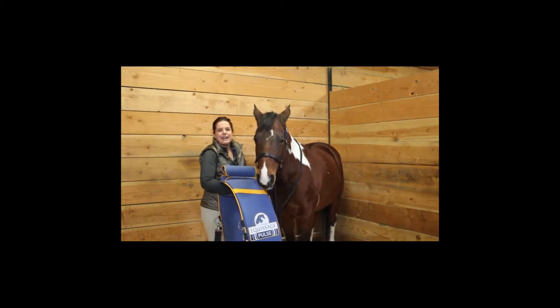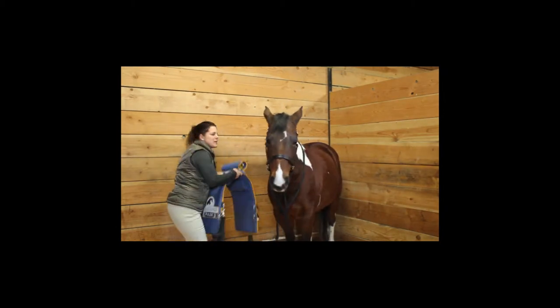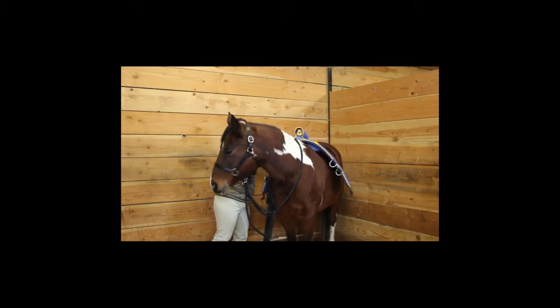Hi, my name is Lisa. Today I'm going to be demonstrating the Niagara Ecosage pad system with AML.